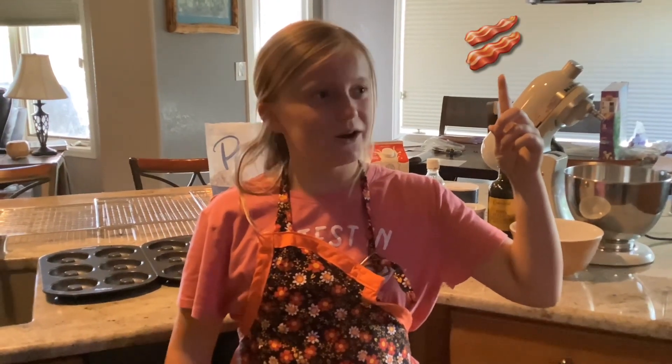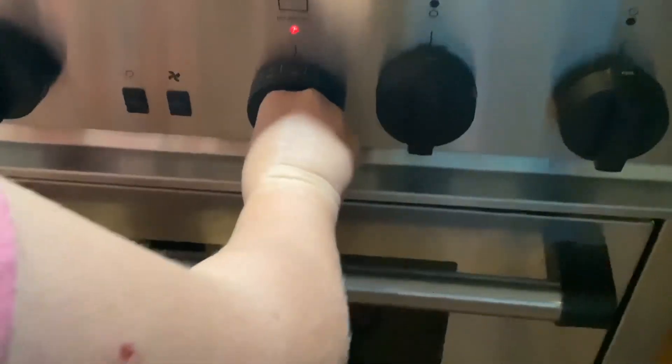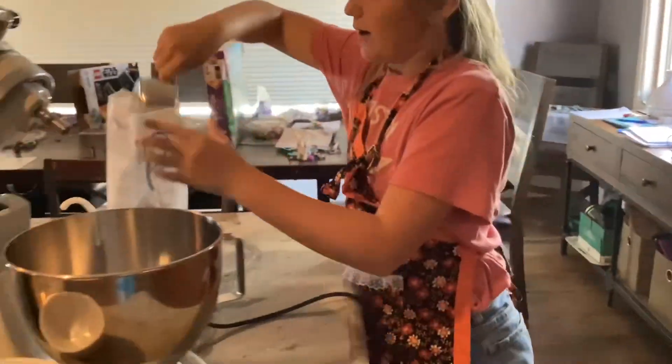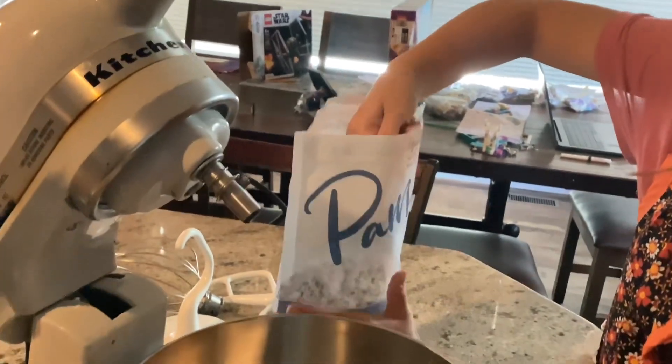First you want to preheat the oven to 425 degrees, right between 400 and 450. Second, you want to do two cups of gluten-free flour and then swipe it on the side so it kind of makes it level.